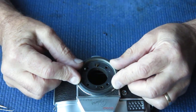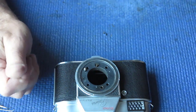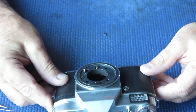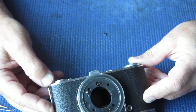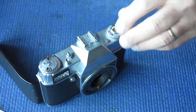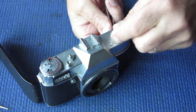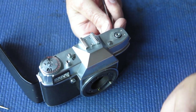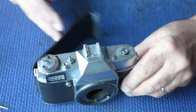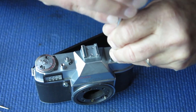For the moment I'm going to roll that focus helical back against the body just so I'm not displacing or losing it. To remove the top cover we start by opening the back of the camera and putting something through the fork of the rewind knob. Oh, that came off quite easily - which sort of suggests someone has had a look in here and perhaps thought better of it.